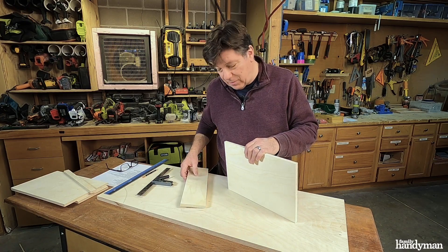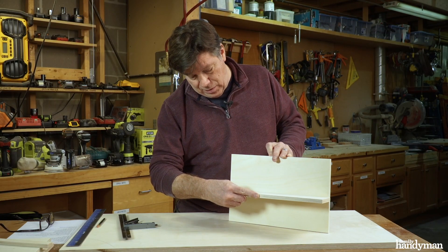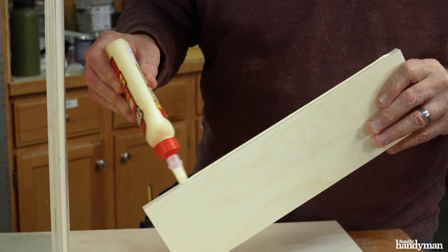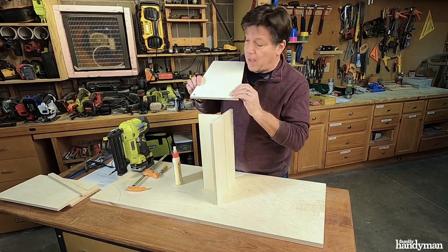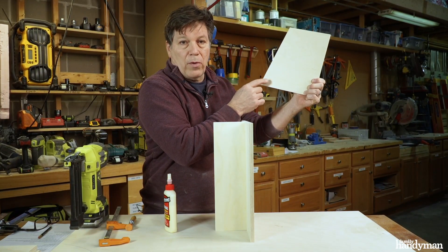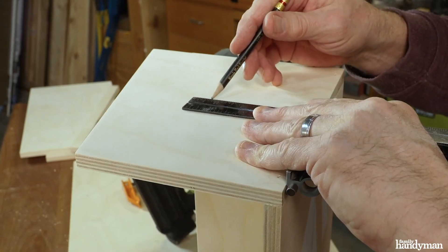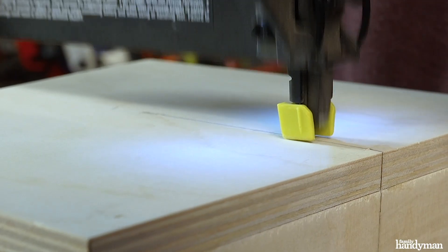Now I'm gonna start assembling this box. This is the back and the shelf — we're gonna start with that. It's gonna go in there like that. I'm gonna nail it from the back, but first I need to draw a line on the back of it so I know where to nail. Next I'm gonna attach the left side. You can determine the left side by where the hole is. Attach it to the back and to the shelf, then carry that line on the center of the back up into the left side so I know where to nail.